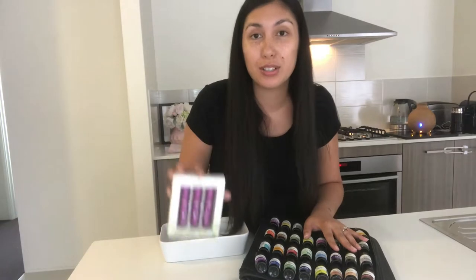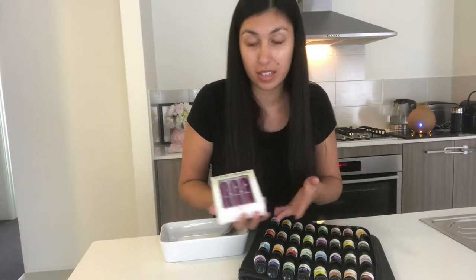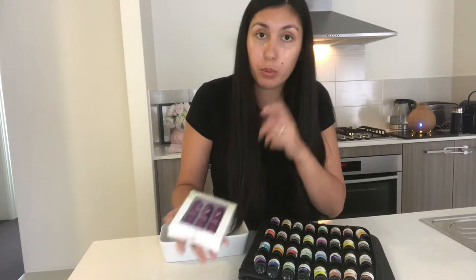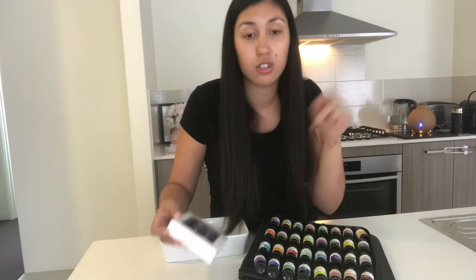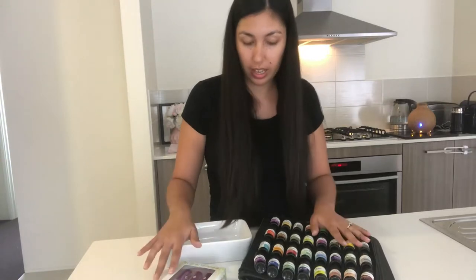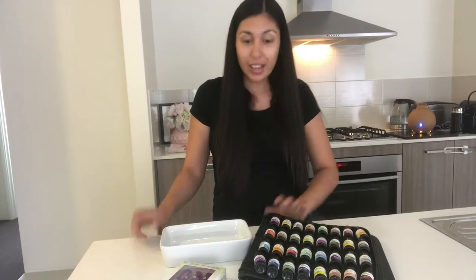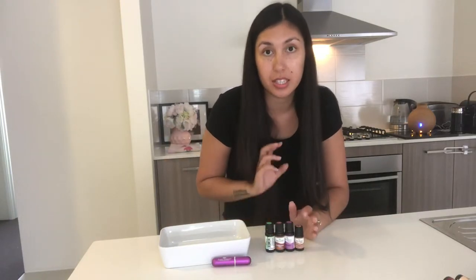This is not sponsored by Plant Therapy, it's just that this is what I have at home so I'm going to use it and try it out. I know that a lot of people use the Vicks inhalers — they recycle those — or you can buy new ones from any essential oil shop. So yeah, let's get started.